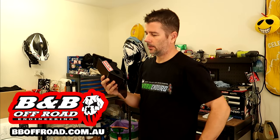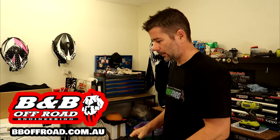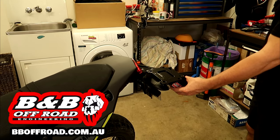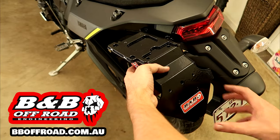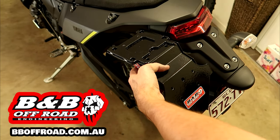Hey guys, today we're going to install this tail tidy number plate holder onto the Tenere 700. That's going to replace the big stock Yamaha unit, and the number plate will then be up here — it should look a lot cleaner.